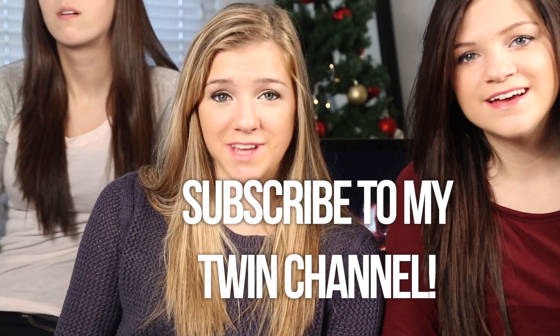I hope you guys enjoyed this video! Be sure to subscribe to my twin channel — I'll have a link below — and also subscribe to my vlog channel!